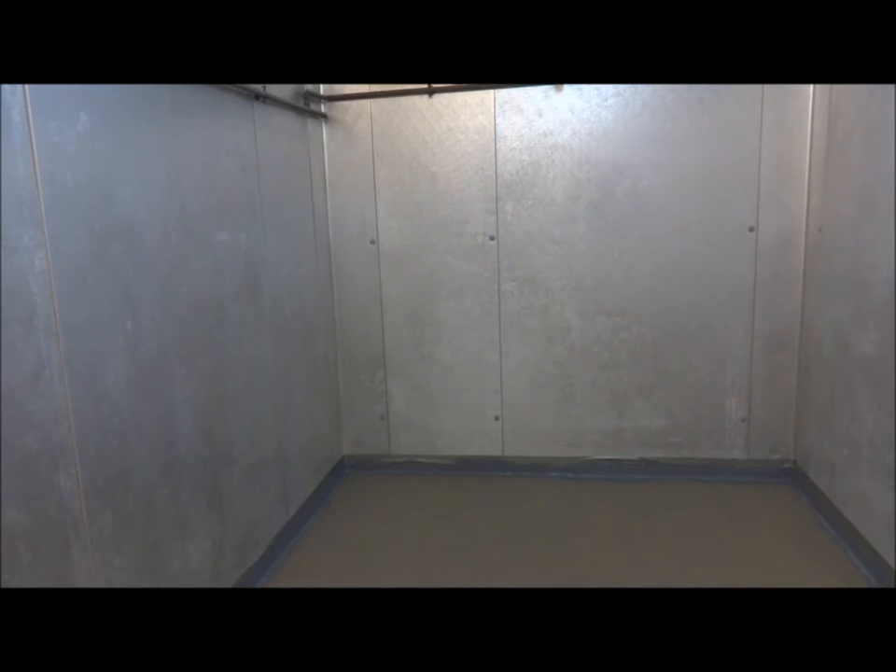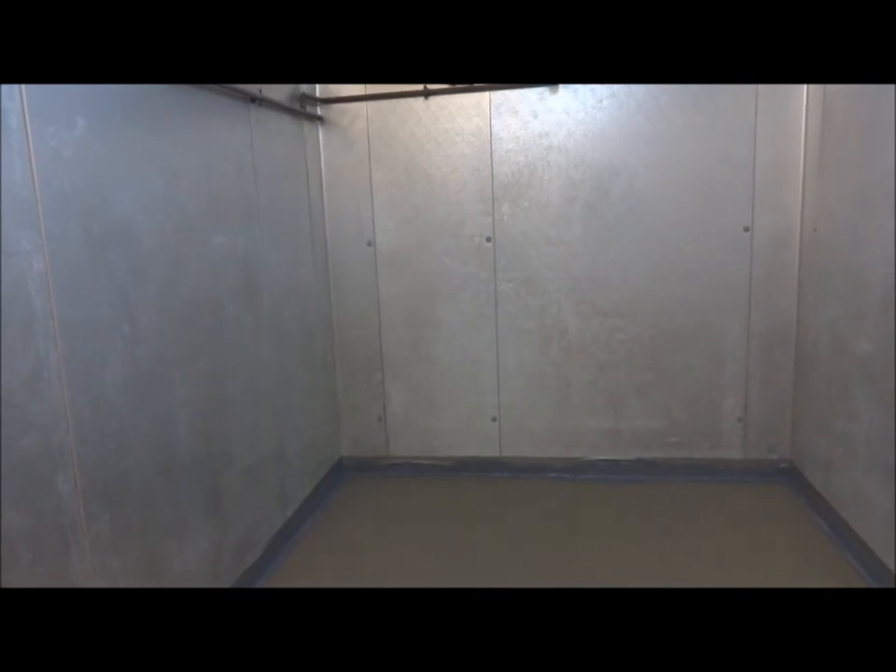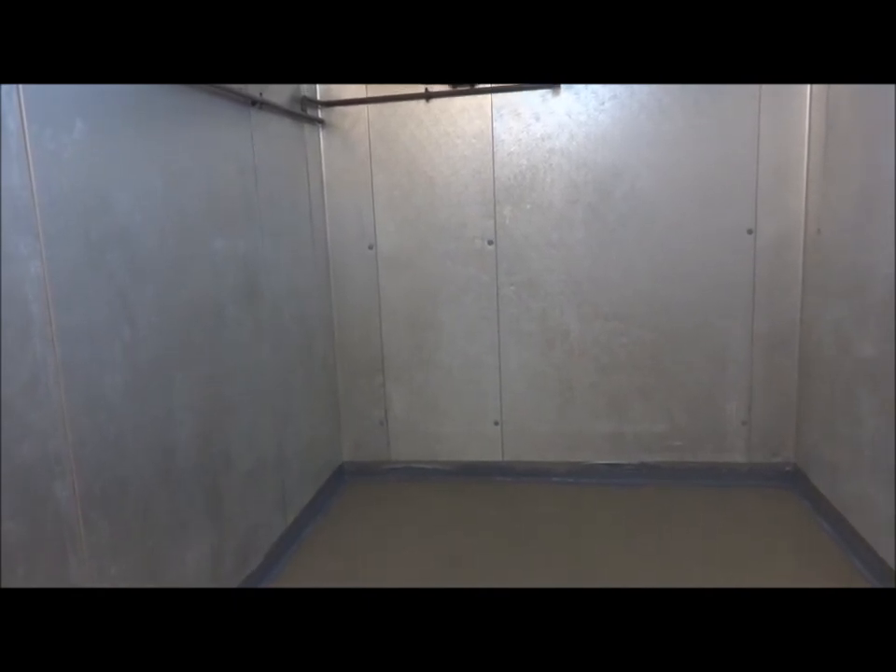We came in last night at 7 o'clock to start the project, did our demo and prep where we removed all of the bad linoleum on top of what was a metal pan at the bottom of this freezer, scrubbed and sanitized the existing pan of the freezer with bleach and degreaser, and then diamond ground the floor to make sure we had a good prep or profile.